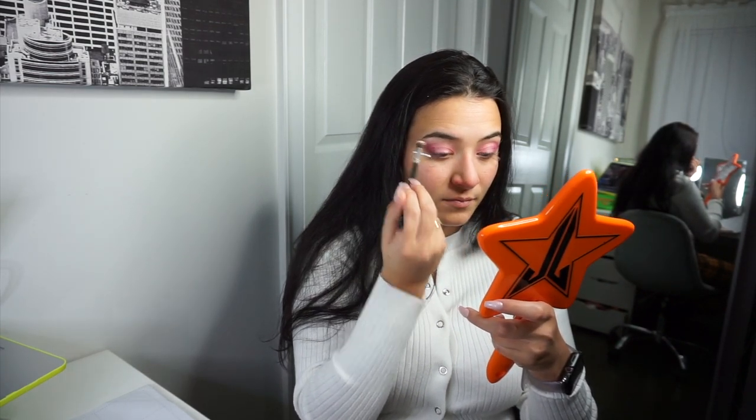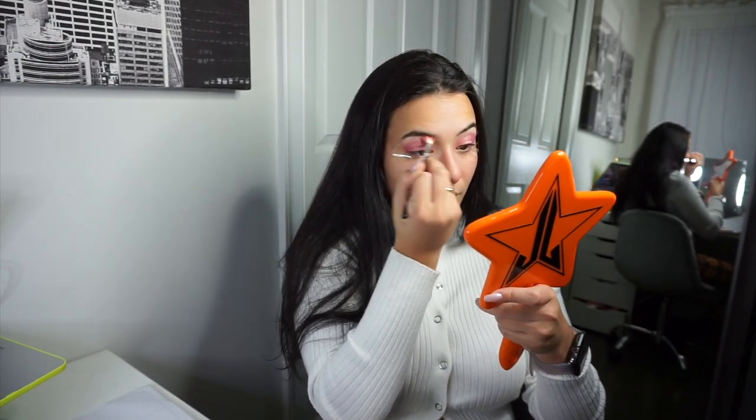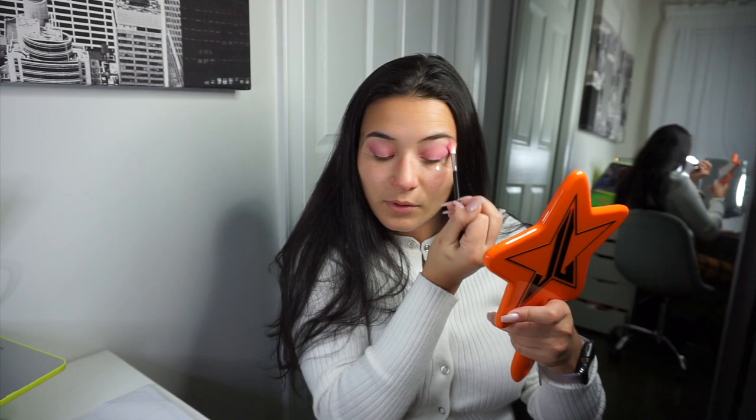Instead of going to the top with just the same color, I like to take another fluffy blending brush and go in with a lighter tan — there's this nice champagne color from Jacqueline — and go on the top so it kind of highlights your eye. Do the same thing on the other side, put this in and blend the pink again so it's not as strong at the top. Very nice.